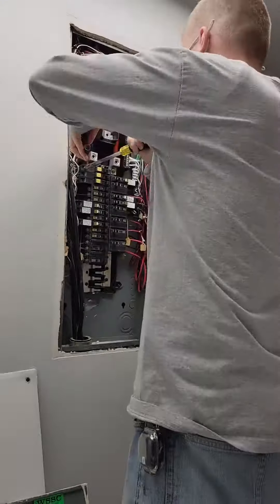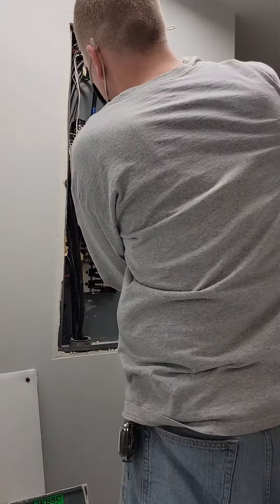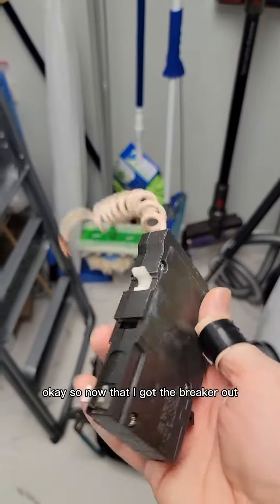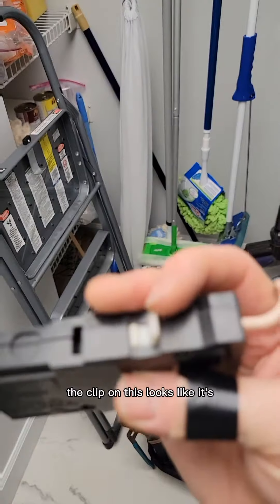Now that I got the breaker out, there was an additional problem — this breaker was really loose. You can see the clip; it looks like it just got worn out.